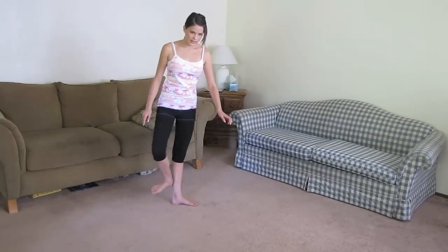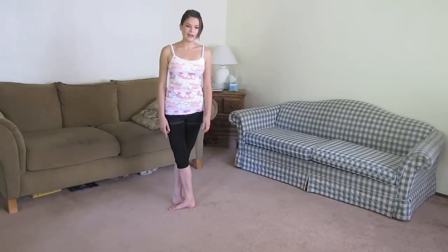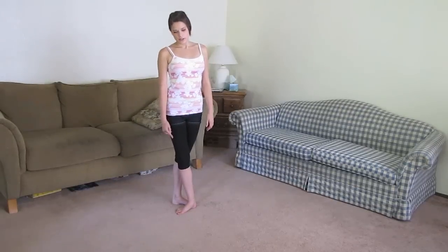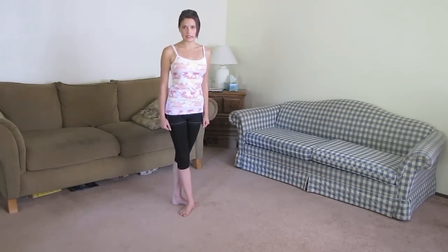Then we have fifth position: put heel to toe and toe to heel. I don't have perfect turnout so I'm forcing my feet right now just to show you what it's supposed to look like — my turnout's more right about here. Your goal is to get your feet all the way together, but I can't do that because my turnout's not that good.